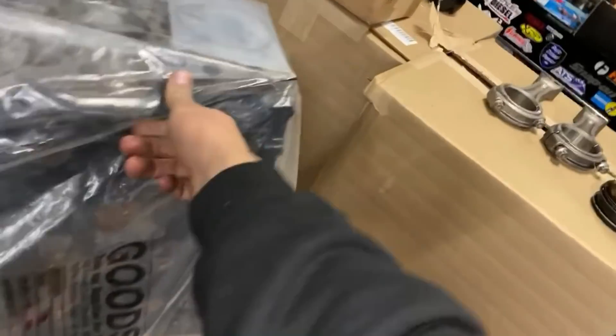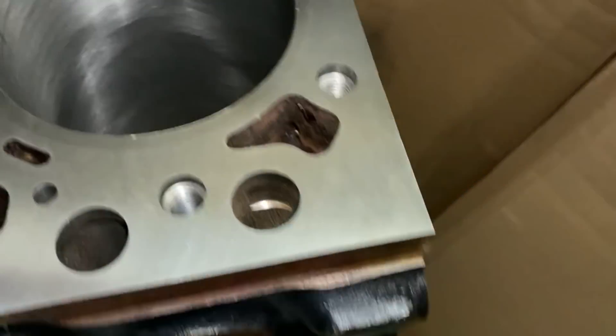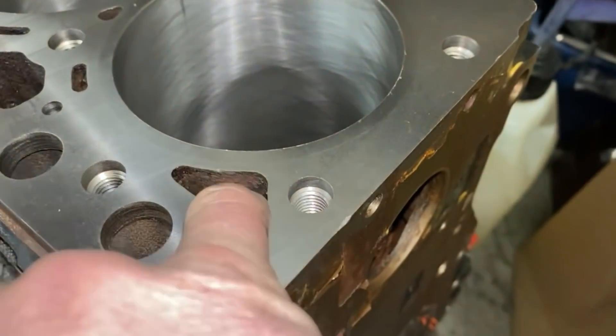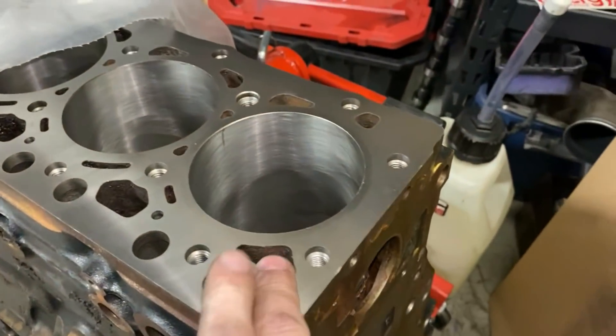A lot of you will remember we ran a Hamilton comp wet block. One of the things Hamilton did was thicken up the fire deck — this top portion right here. A factory block has about a half-inch fire deck. What the guys at Hamilton Cams did was cast OEM-style blocks with about an inch and a half of extra fire deck. Instead of using a deck plate, they thickened up the OEM casting and also upgraded the material — a normal block is 250 MPa; they upped it to 300 MPa.